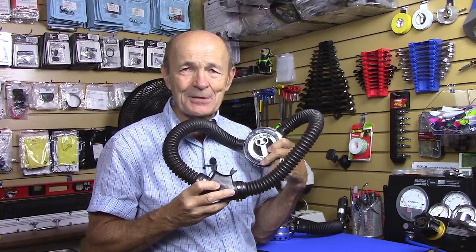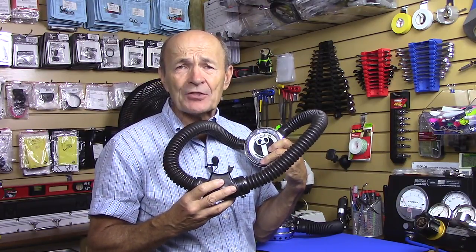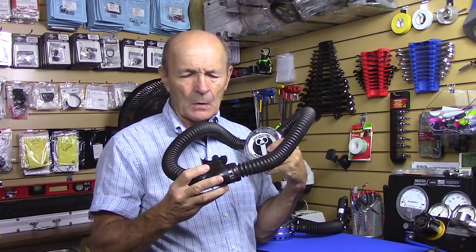I love two-hose regulators — they really are a lot of fun. Alec Pierce scuba tech tips. You may think I've got the wrong playlist going here, but no, this is a tech tip.